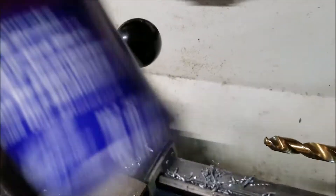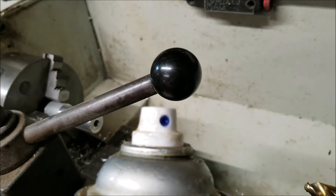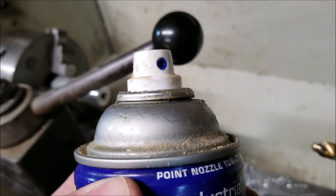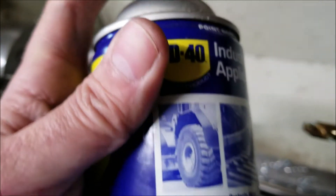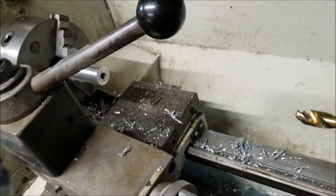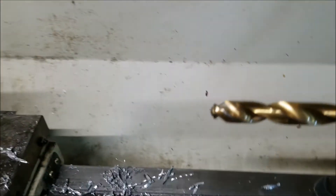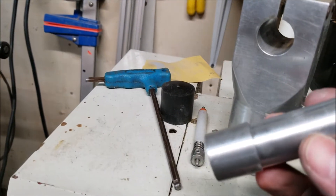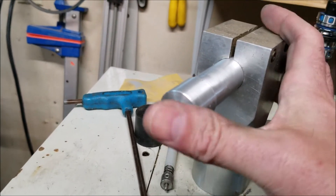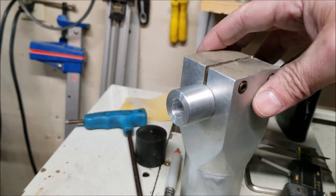We have our first hole drilled. I ran out of propellant in my can of WD-40 — it's got plenty of fluid left but no propellant. If any of you know the trick: take your air compressor hose, press it up against the nozzle, release the air from the hose, then push down on the button on the can and you'll force air back into it — now I have propellant again. So now I'm going to go ahead and bust out a half-inch hole.